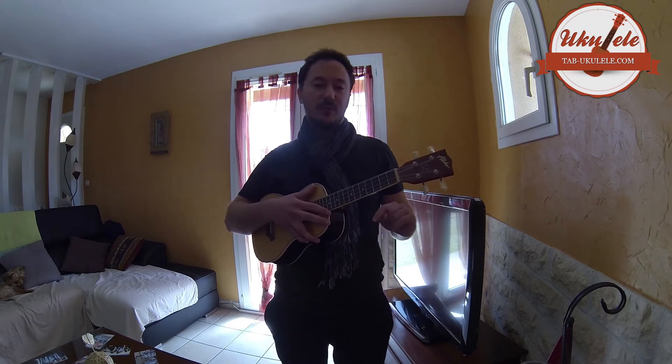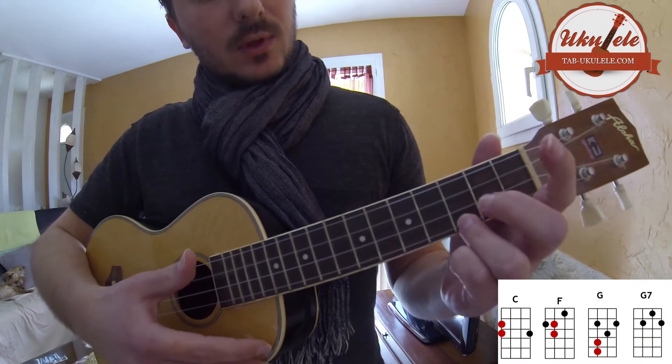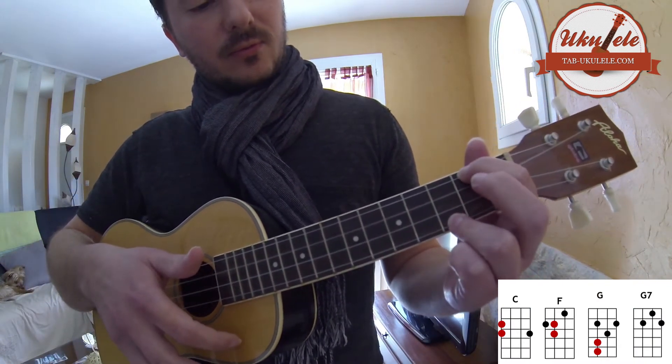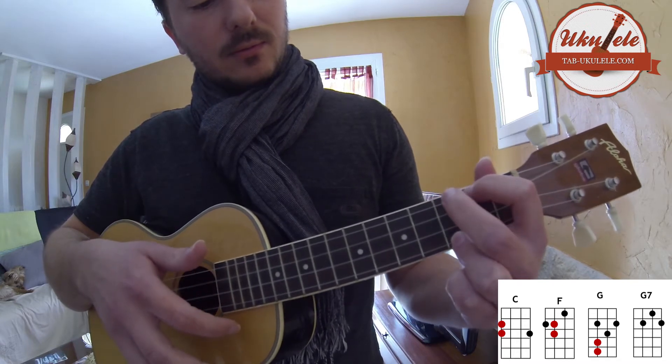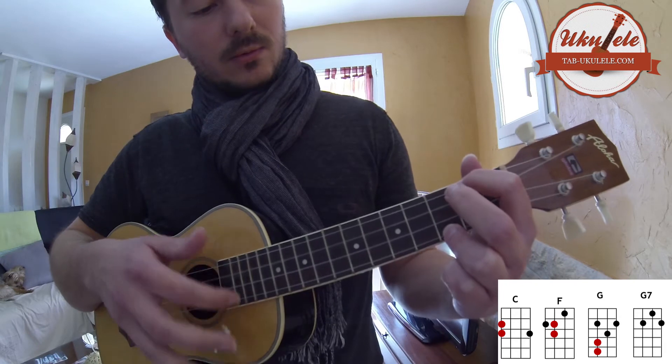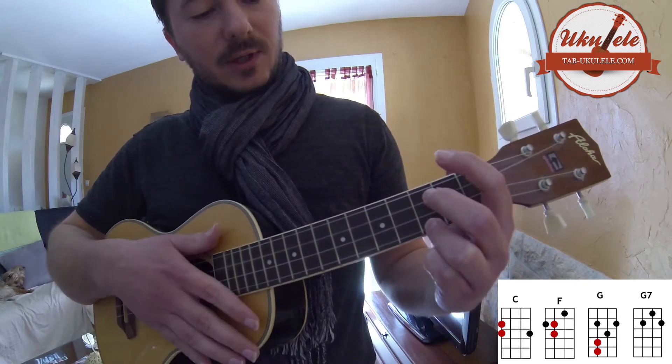Dans un premier temps, on va le faire avec C. Alors, on gratte une fois tout seul. Une fois ici. Ici. Ce qui donne un rythme.